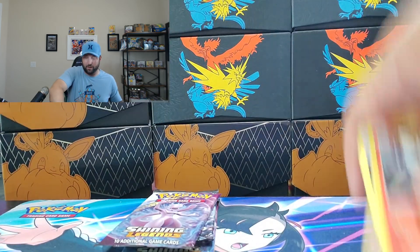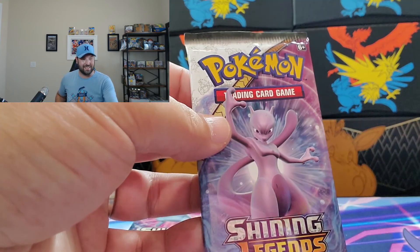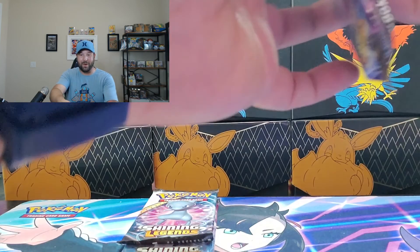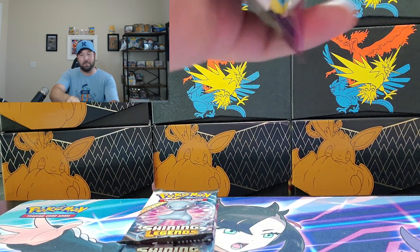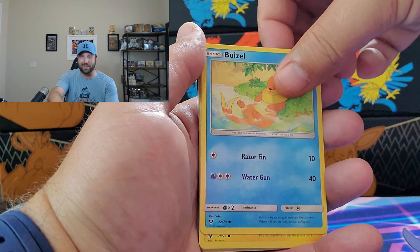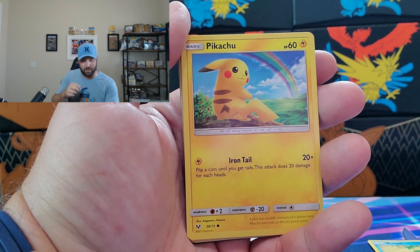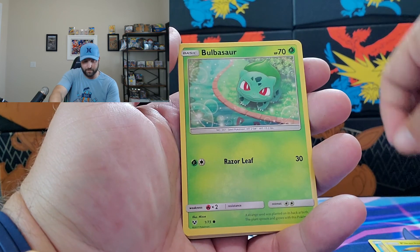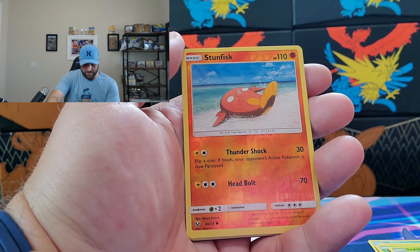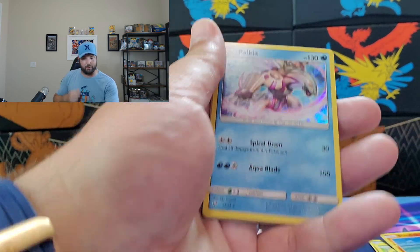I'm having such a good time making all these videos. Even if it was just me watching them, I would still be having a good time — so thank you to everyone who hangs out. Pack seven gives us an awesome looking Pikachu card and a Bulbasaur — the cuteness is reigning supreme. Pack eight gives us Torkoal, Ivysaur, Stunfisk, and a Palkia Holographic.